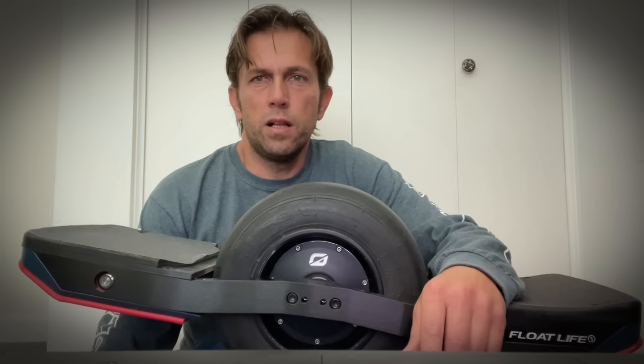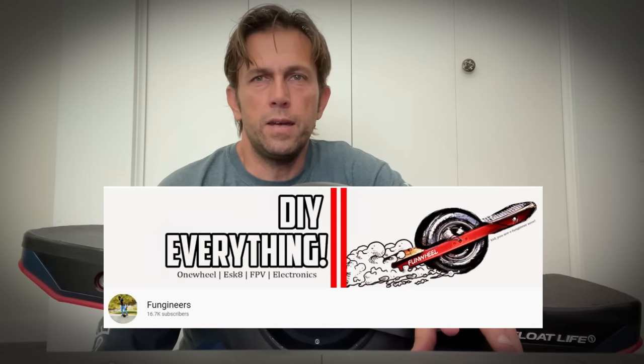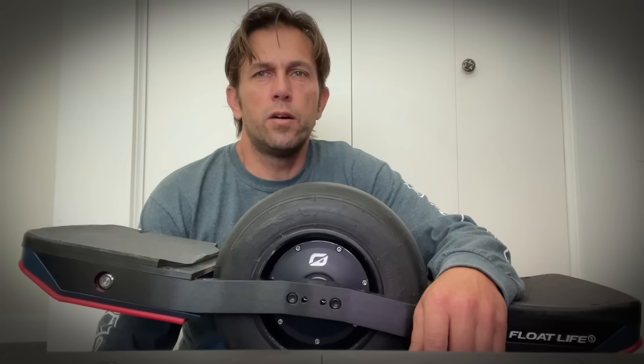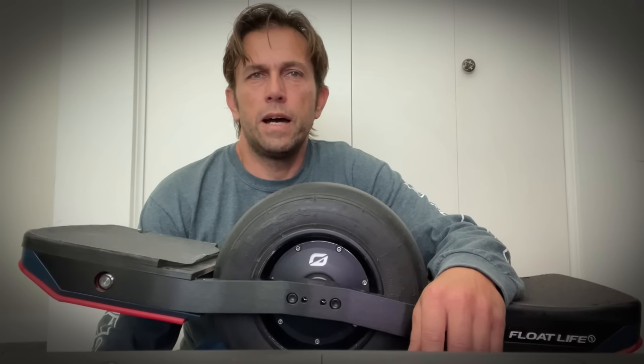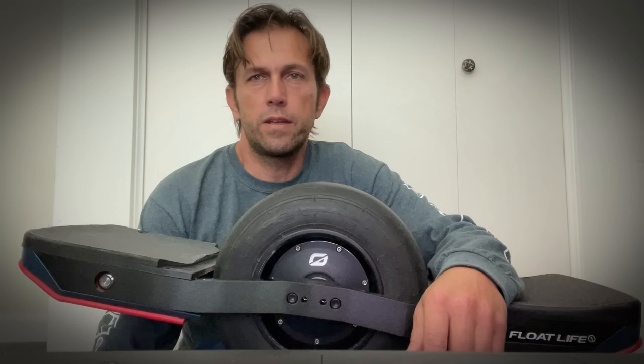We built this fun wheel following YouTube videos from Fungineers, and on our first day, once we had it finally working, we took our first rides — and my kid nose-dived at 15 miles an hour. So I said to myself, I don't want this to ever happen again, and I want to take a look at the firmware to see if I can prevent these kinds of things and make it better. So I started tinkering with it.